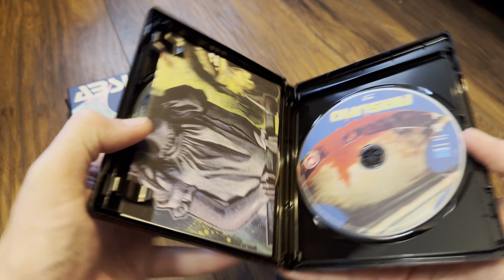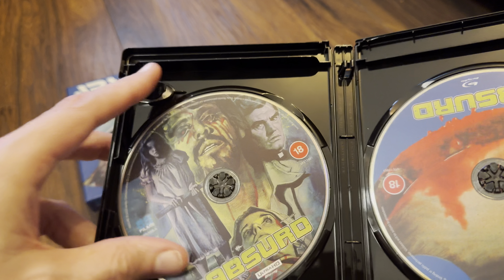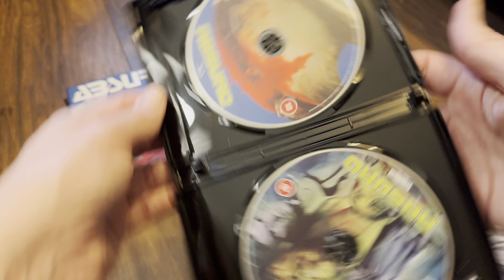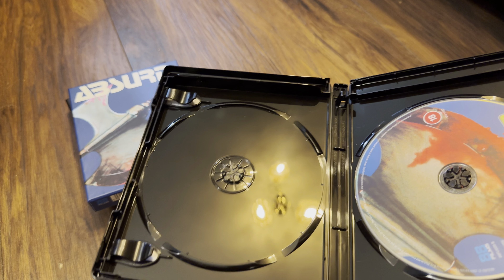Inside we've got the poster, and we've got some disc art here on the discs. There's the 4K and there's the Blu-ray. The Blu-ray is a dual layer 50 gig and the 4K is a dual layer 66 gig.